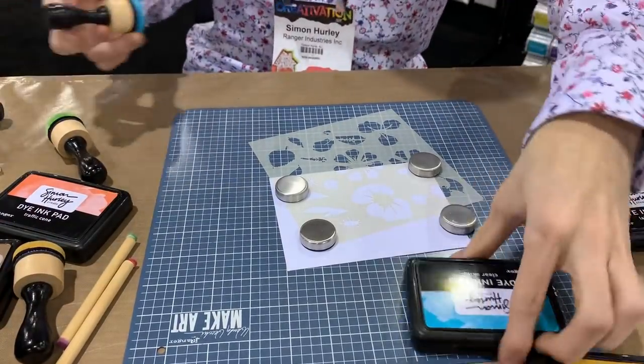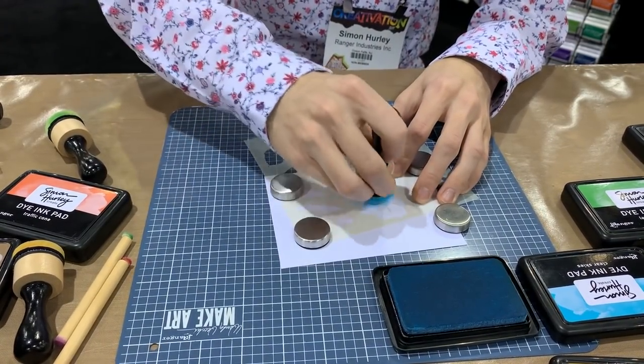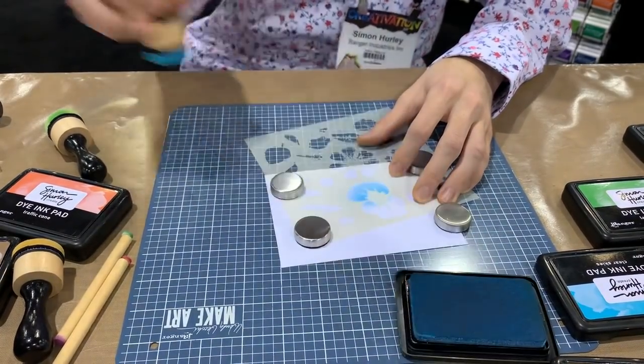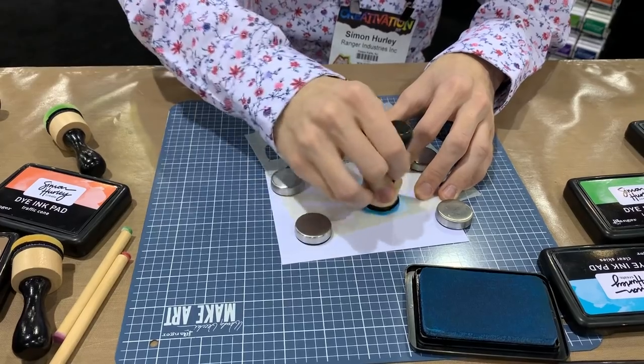Let's go in here — I'm going to start off with Clear Skies. This is a nice light blue color. I like to start from the center with my blending tool and then blend out to the edges. This way you can add some shading in the center, which gives you that really nice dimension and it almost looks like a realistic floral, which is super cool.